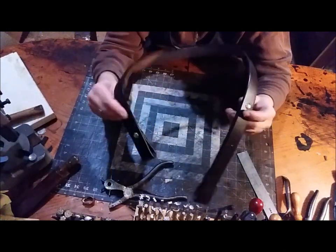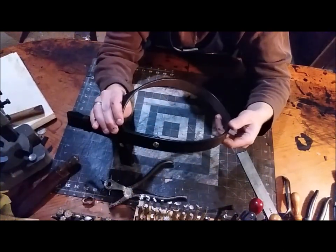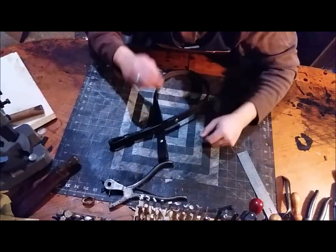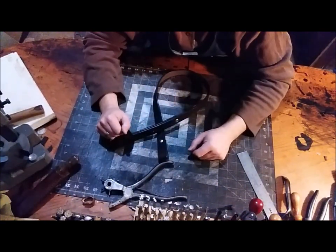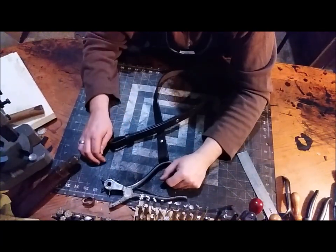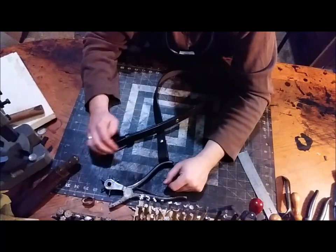There we have it — a finished English bridle leather rifle sling. Thanks for joining me. I hope that helped you out, or you just enjoyed seeing how we make these. I'll see you next time in the next video. Remember, join us over at Patreon. See you later.